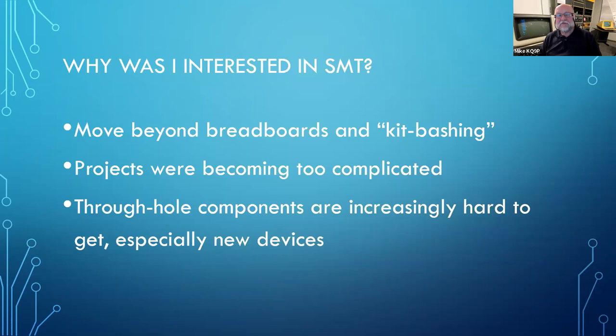Like most people who start building their own stuff, I started off with breadboards — either basic breadboards with an array of pinned holes that end up with a nightmare of wires, or what Ben referred to as kit-bashing: buying little boards each of which does one function — a voltage regulator, a timer, a display — and connecting them together. I did a fair bit of that, but then I decided to get into making my own printed circuit boards because the projects were too complicated for breadboarding or kit-bashing.